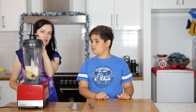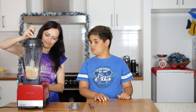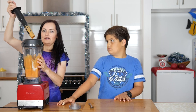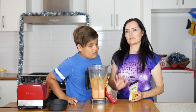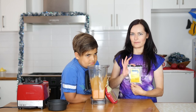So we're going to pop that in. We're going to start on slow. At this stage it's going to be really runny. To thicken it up, you can pop in some linseed, or some chia seed, or you can even pop in some xanthan gum.